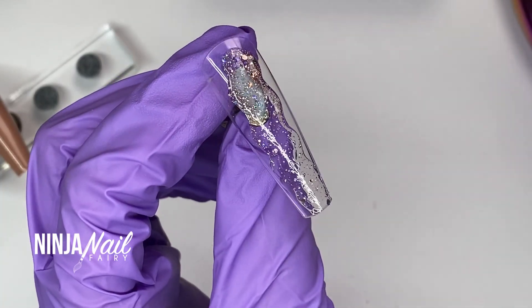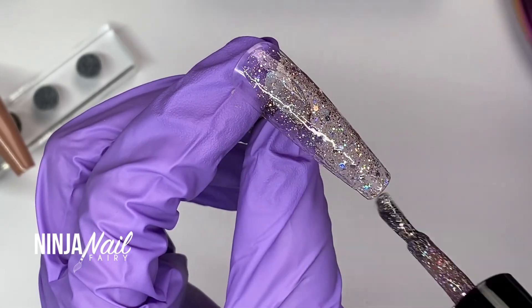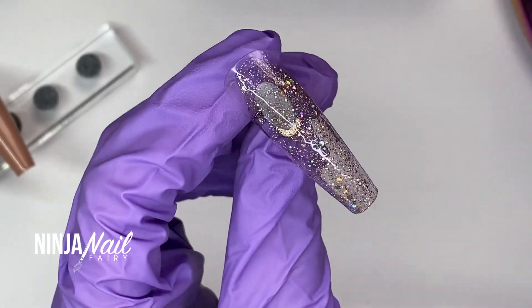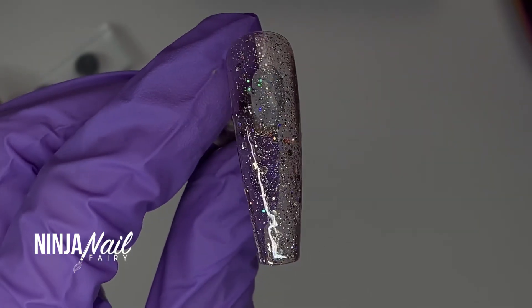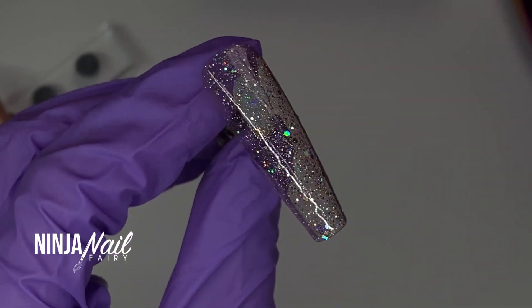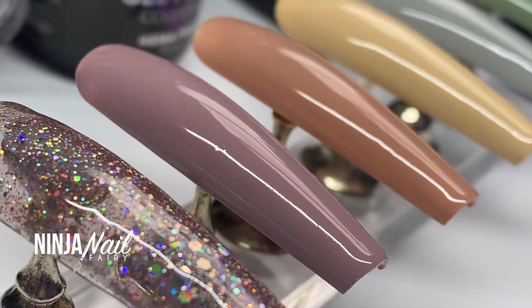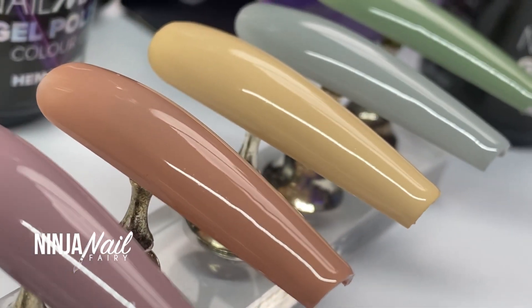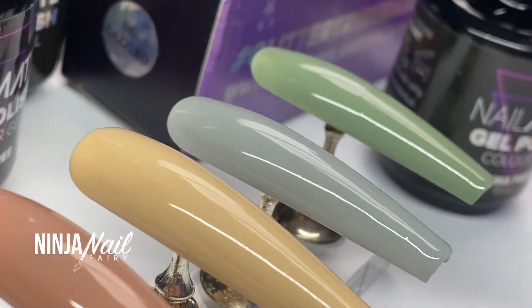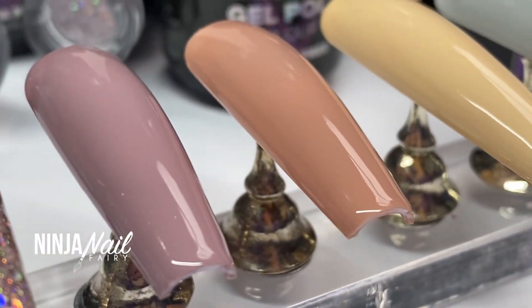Here I'm swatching Bedazzled — I just did one layer, but obviously you can build it up however you like, however opaque you want. You could add more, or even less if you wiped your brush off in the bottle first. Those are the six colors — they are absolutely gorgeous and I hope you guys love how this collection looks. It is the Mother Earth collection!